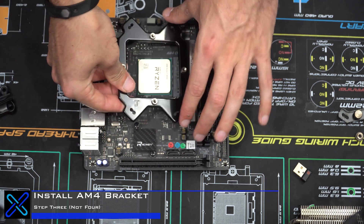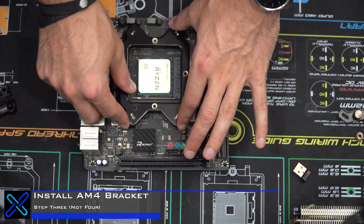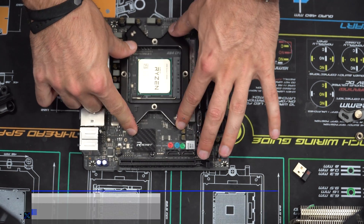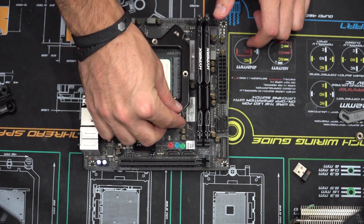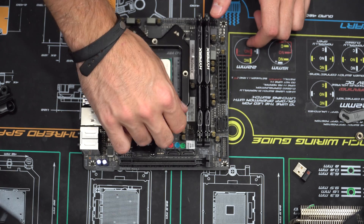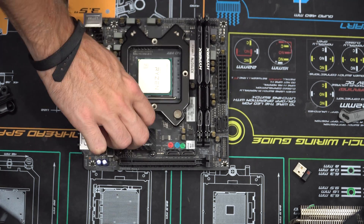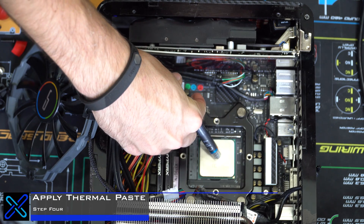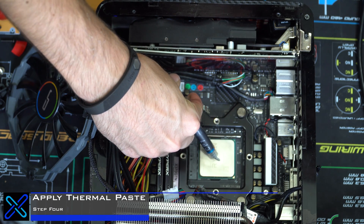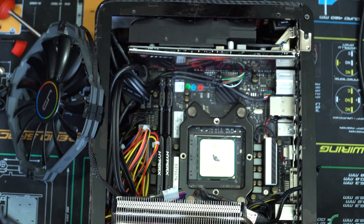Next, grab the bracket and set it down over the four screws until it's snug, then tighten them down with the cap nuts from the original cooler packaging. After that, apply your thermal paste — I use the typical Cryerig thermal paste that comes with it.